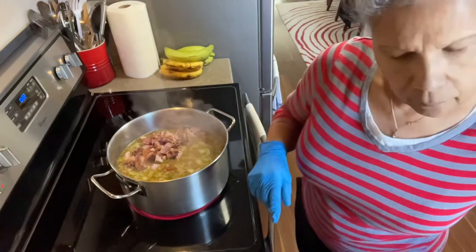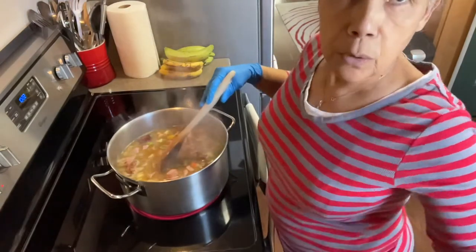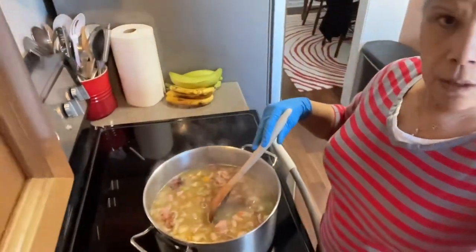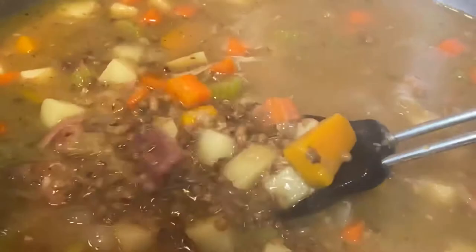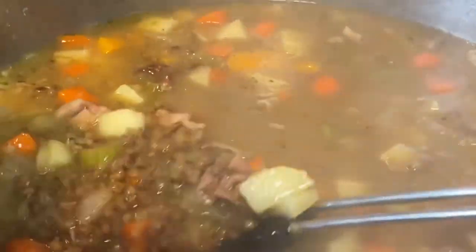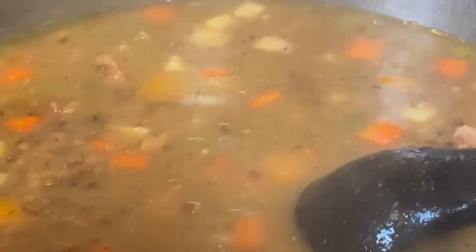I'm going to pair this with naan bread when I'm ready to serve. Let me bring you closer so you can see — oh my lord, you guys, it is done! I cannot tell you how delicious this is. It will wake up the dead, that's how good this is — and it is loaded with vitamins and calcium. I will put a link so you can read about the benefits of this amazing moth bean, also known as matki.